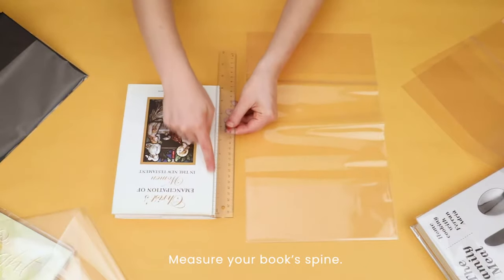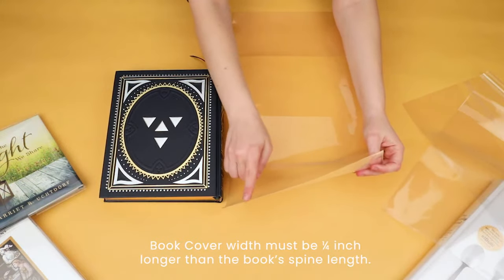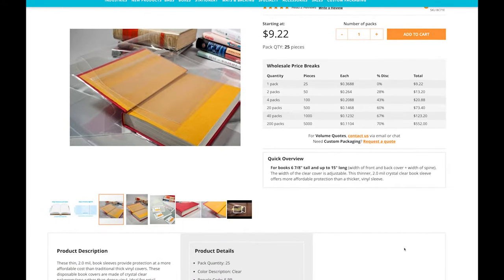Simply measure the length of your book's spine to determine which cover will fit. The width of the cover will match up with the book's spine and must be a quarter inch longer than the spine. Or see the quick overview online to check what size book fits the cover.